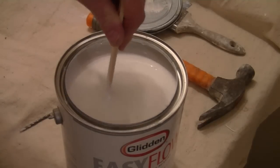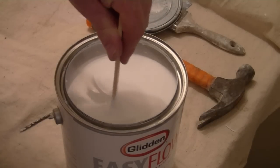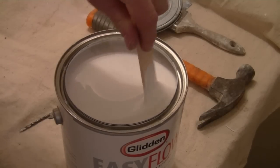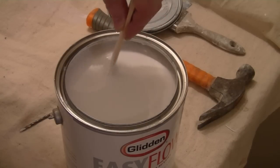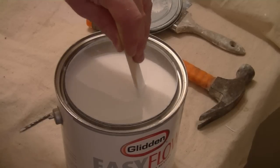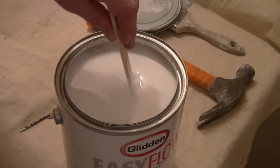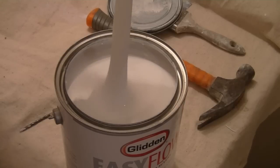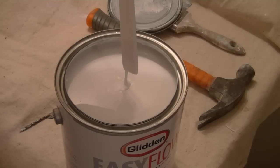When we do that, we know that we're going to get the proper chemical consistency throughout the gallon of paint. It's going to work the way it's supposed to and it's going to give us the proper color that we've requested. But if we don't get all those solids out from the bottom, we're going to have problems with the longevity of our paint and perhaps getting a color match.